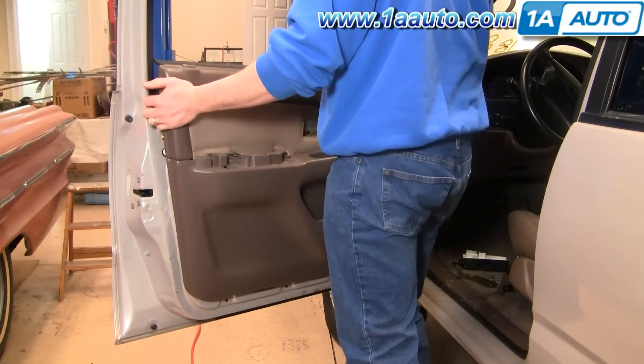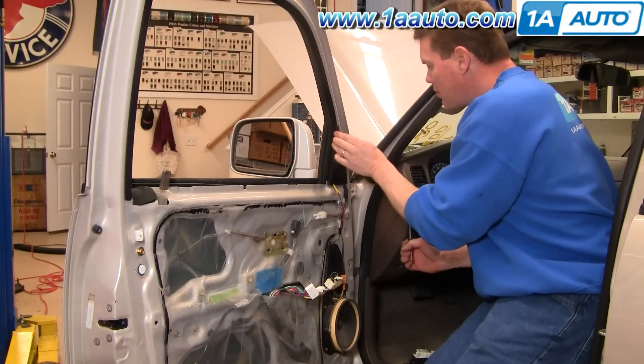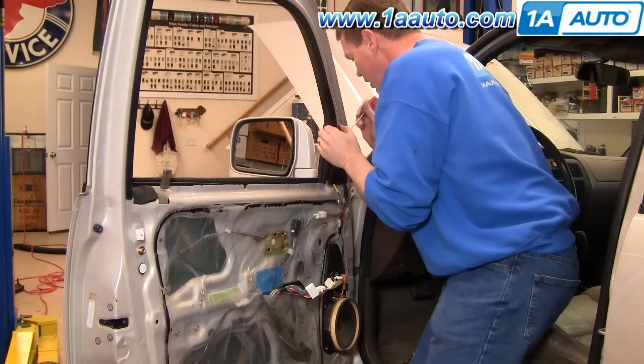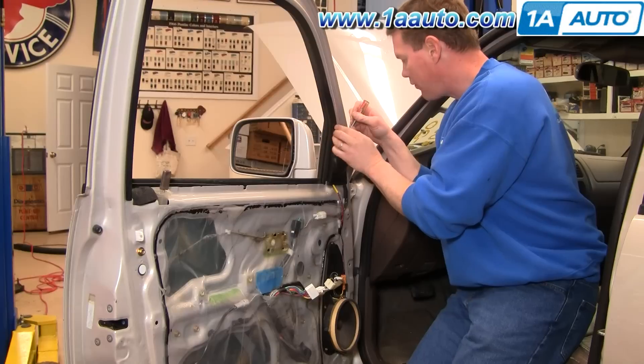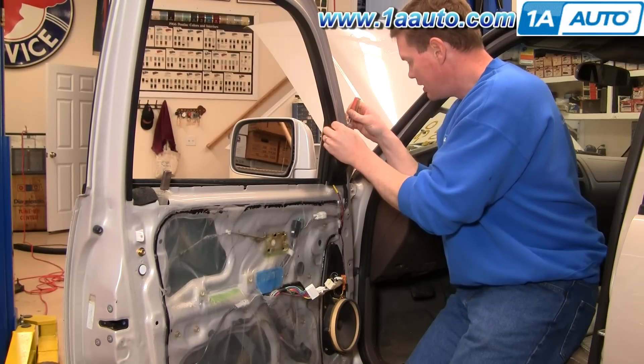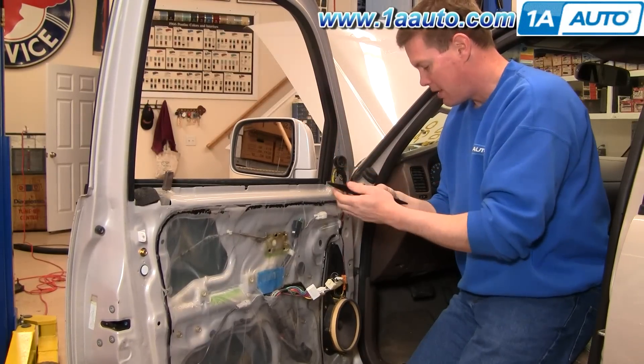Pull your door panel up and then it comes off. To get to your mirror, you want to remove this triangle. There's a little pin in here — you can just pull it firmly or use a screwdriver quite lightly and pull at the same time. Then that comes right off.